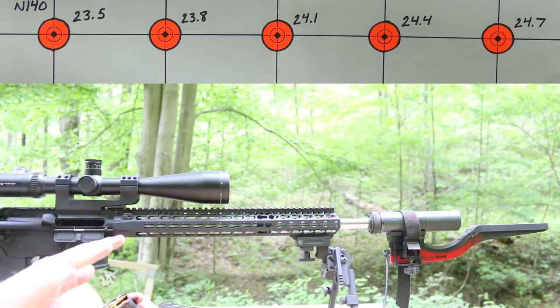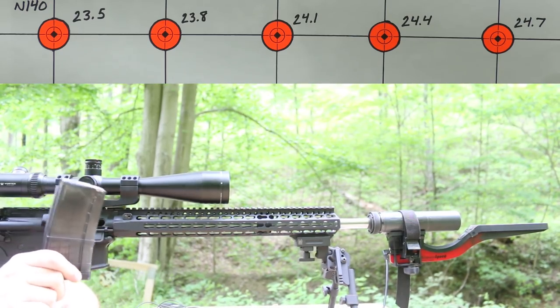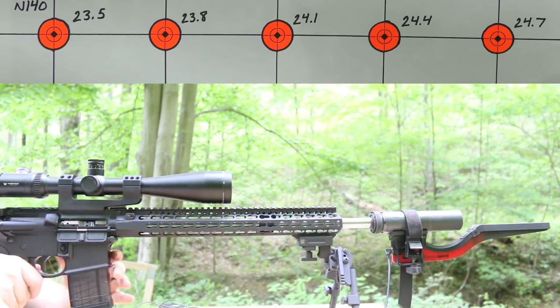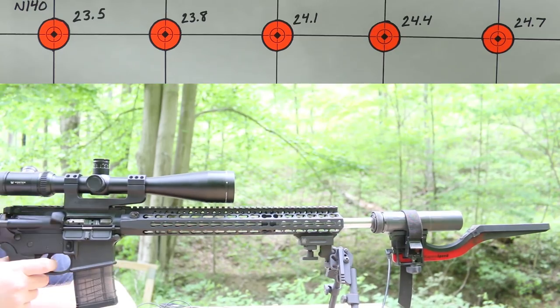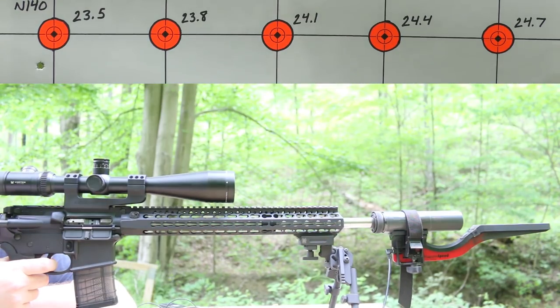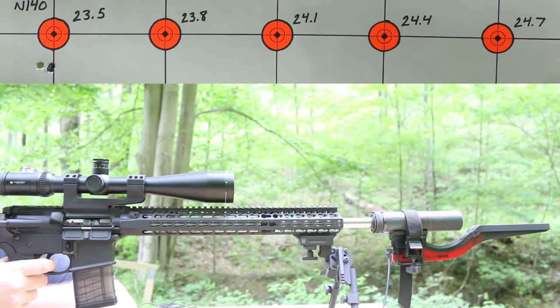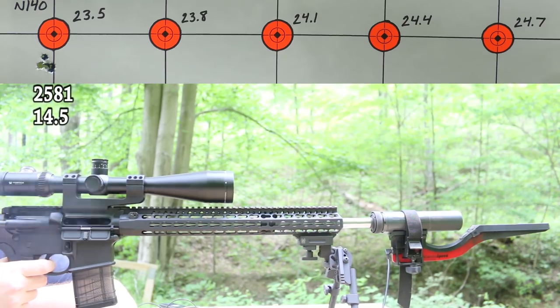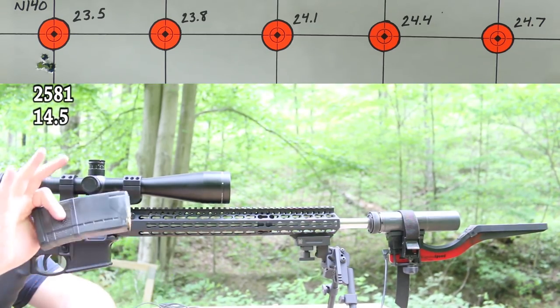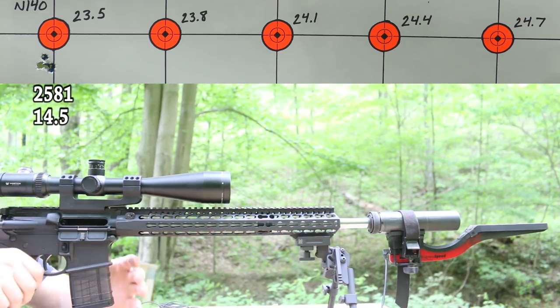It's time to lower our velocity expectations. We're moving over to Vihtavuori N140, and I don't think we'll be hitting 2,800 feet per second with this guy. I could be wrong, but I do feel like we're probably going to shoot some really good groups. First up is 23.5 grains — let's see what happens. This is kind of what we expected from Vihtavuori N140: low velocities, but a really nice group. Moving on — 23.8 grains is next.